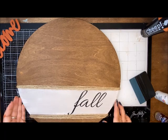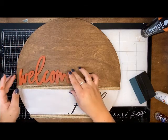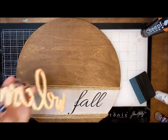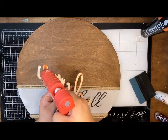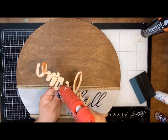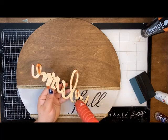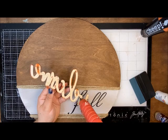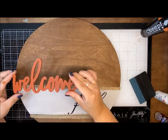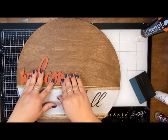There we have our 'Fall' — so beautiful! Now we're going to bring in that 'Welcome.' I just want it to come right in there, so I'm going to hot glue this. You could use E6000 as well if you have that and don't want to use hot glue. I'm going as quick as I can, making sure I get a little hot glue all over the whole word, and then I'm just going to place it right above that jute and push it down.